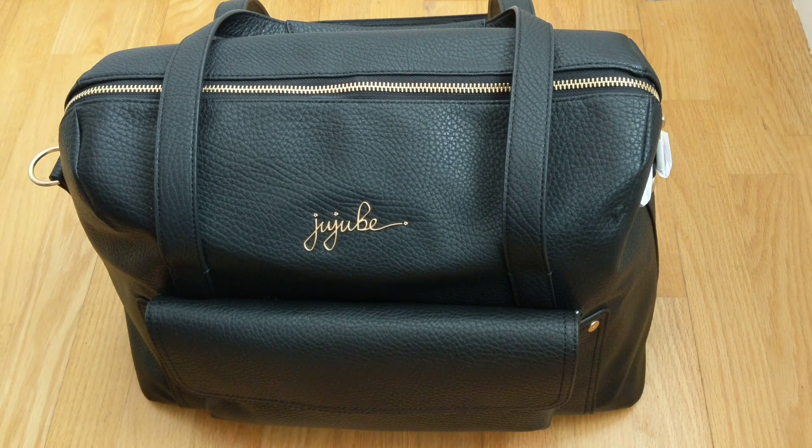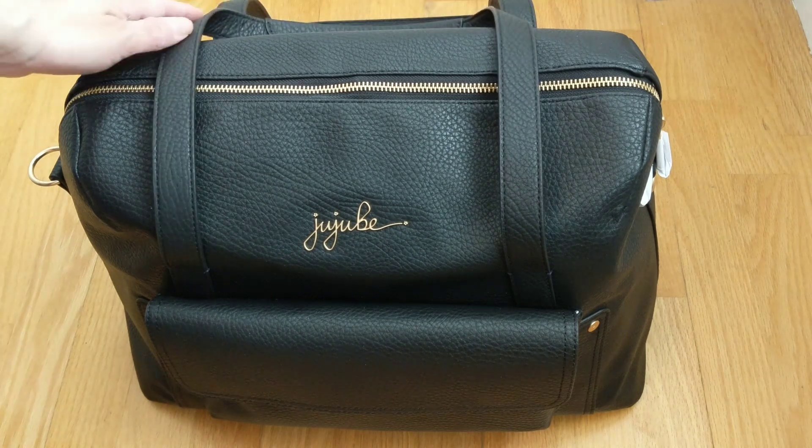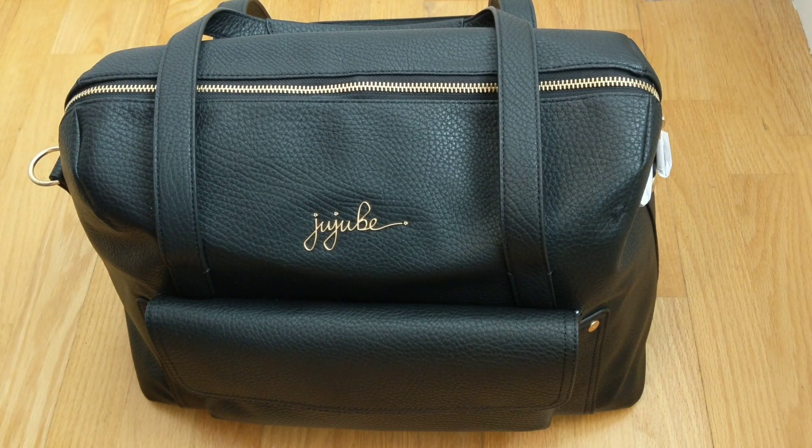Hi, welcome back to my channel! Today I'm so excited to do a test packing video for you on the JuJuBe Weekender, which is a bag that a lot of moms can use as a larger diaper bag or for a weekend trip. Today I actually packed this bag for work — I was looking for a work bag that can hold my laptop, a Fuel Cell water bottle, my laptop charger, and so forth.